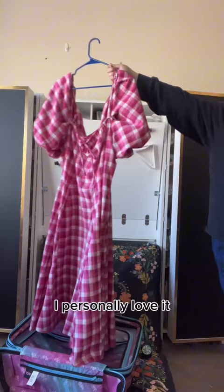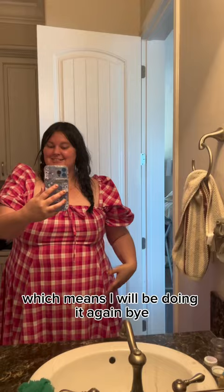This is how she came out. I personally love it. I haven't had a chance to wear it out yet, but I am saving the pattern, which means I will be doing it again.